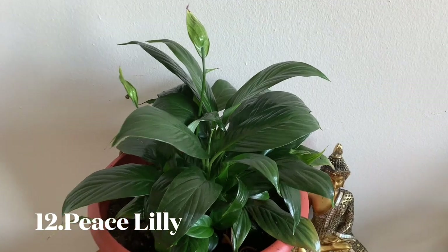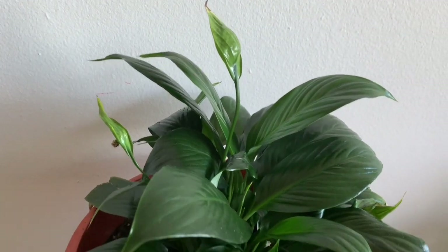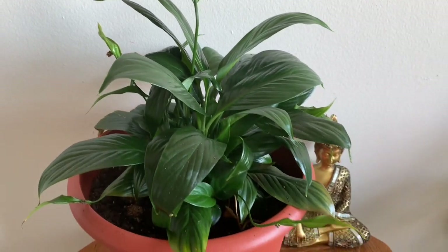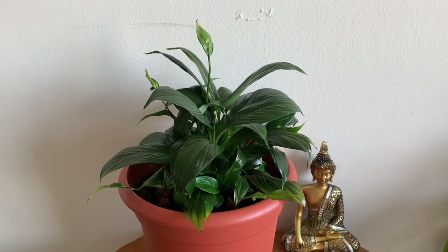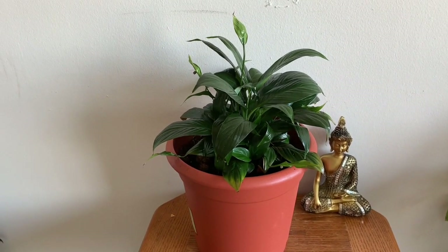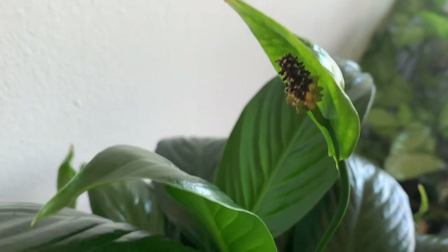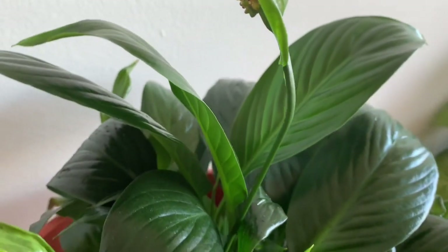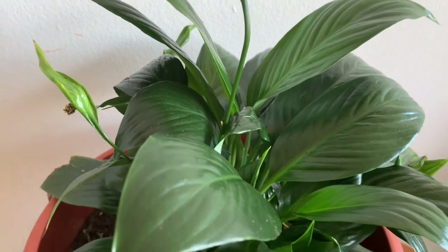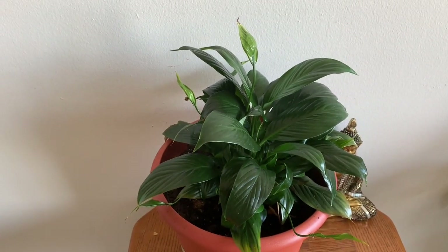This is a peace lily — an indoor plant. It is very thick. This is a low light plant. It flowers seasonally in white color and then goes back to green.